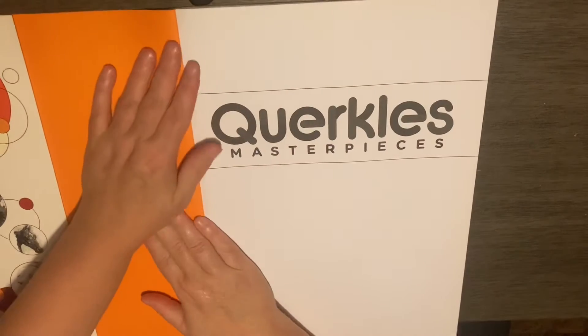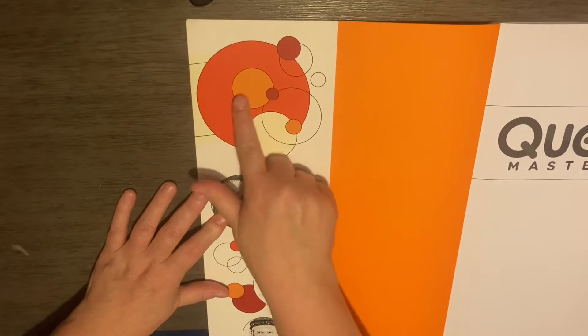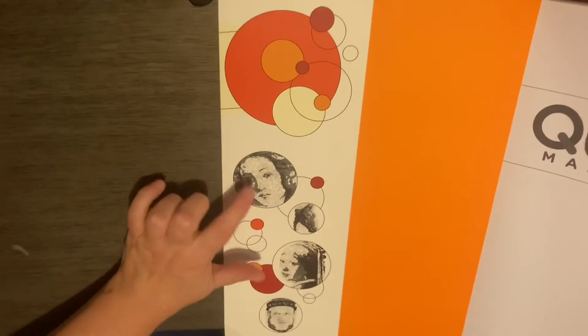These are usually good where you can do one color or with the different shades, like they did here with all the oranges. The pictures will look kind of like this when they're done.